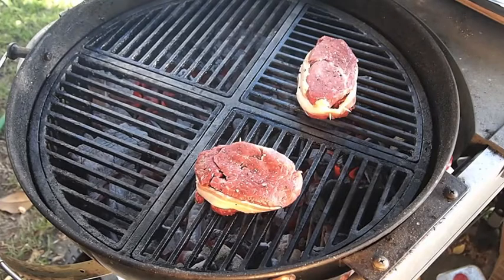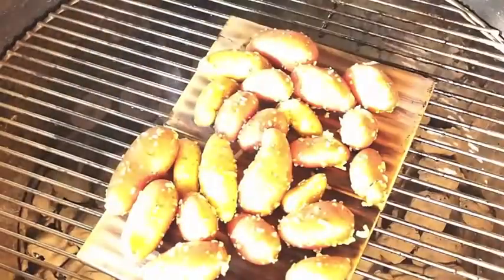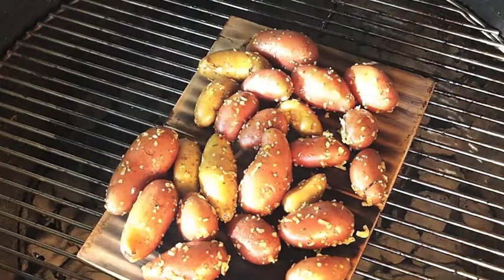While this is cooking here, I want to show you something else that I'm doing for the side that I'm kind of excited about. Let's go to my other grill. On my other Weber here, I'm cedar planking some little fingerling potatoes.